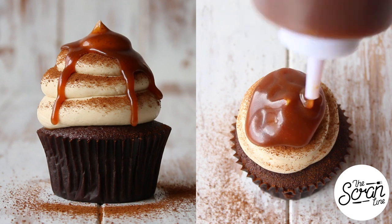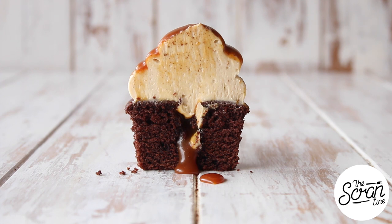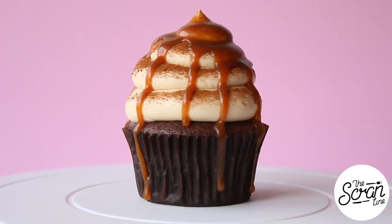Finish them off with a good dusting of instant coffee powder and a drizzle of caramel sauce, and that's pretty much it! Those were my caramel espresso cupcakes — hope you enjoyed watching this video. If you did, make sure you hit the like button.